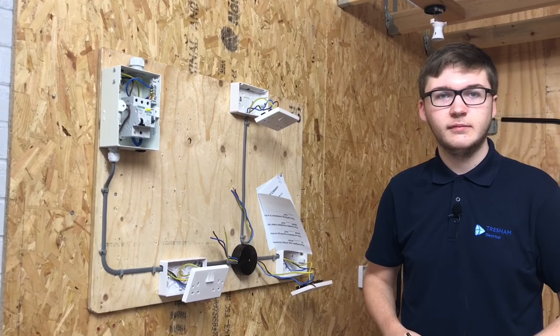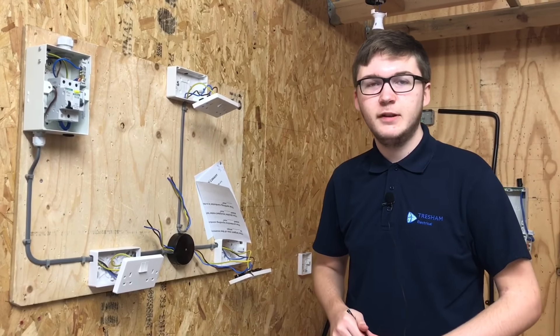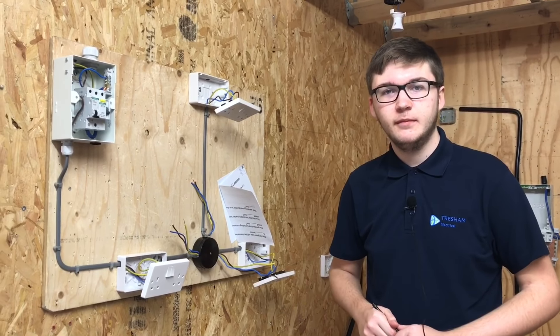So I'm here with Nathan, who is also wiring an A3 radial socket circuit like the rest of his group. What's the maximum floor area this circuit can serve? That is 50 metres squared. And how many socket outlets can you have in that area? An unlimited amount.